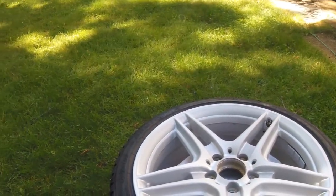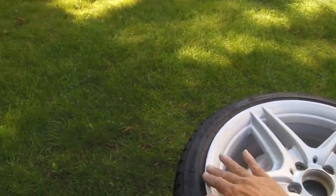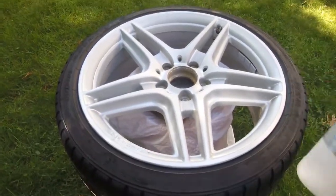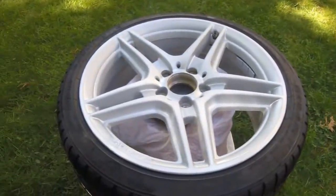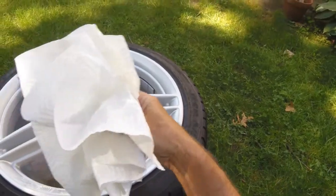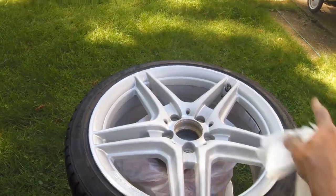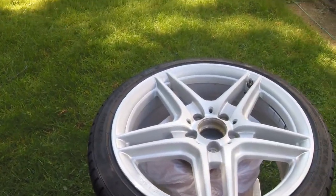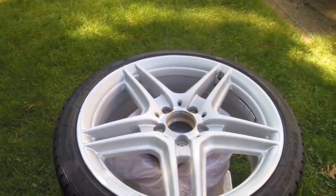I hit it with the 3M pad, then went over it with 220 and re-hit all the areas where I hit it with the Dremel. Next I'm going to take some rubbing alcohol on a paper towel and wipe it down one more time, just to make sure. Then I'm going to take the compressor and blow off all the paper towel lint. Then I'm going to start masking it off.